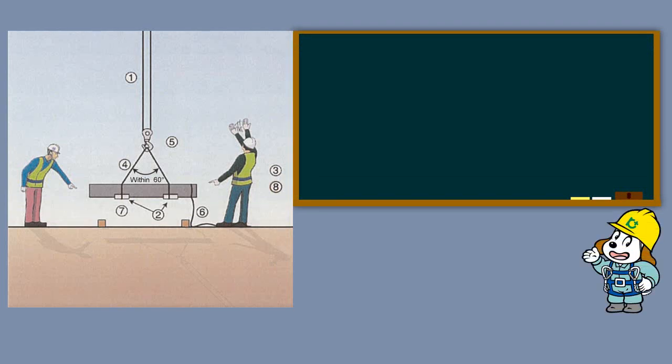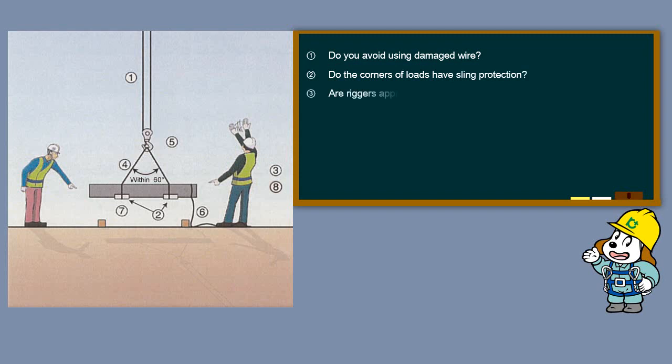Key Safety Points: Do you avoid using damaged wire? Do the corners of loads have sling protection? Are riggers appropriately licensed? Is the angle of the sling 60 degrees or less?